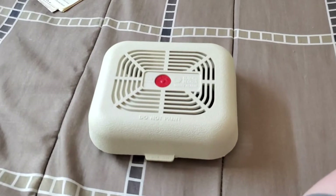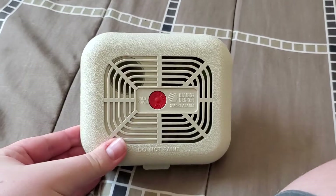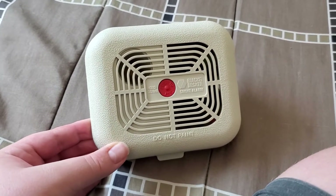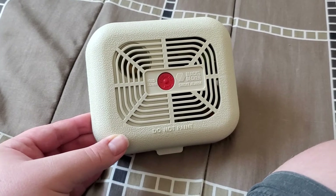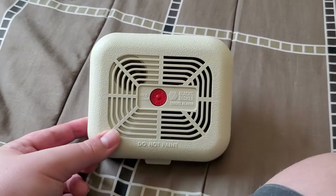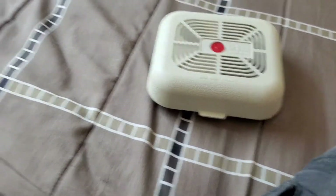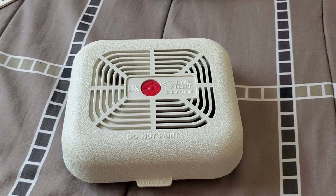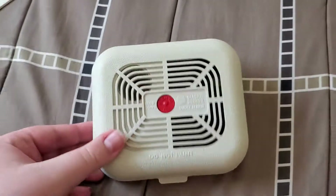I do know these were made from around the mid to late 80s. Some were made in the very early 80s, but for the most part they were made from the mid to late 80s. Moving on to everybody's favorite part — the test.